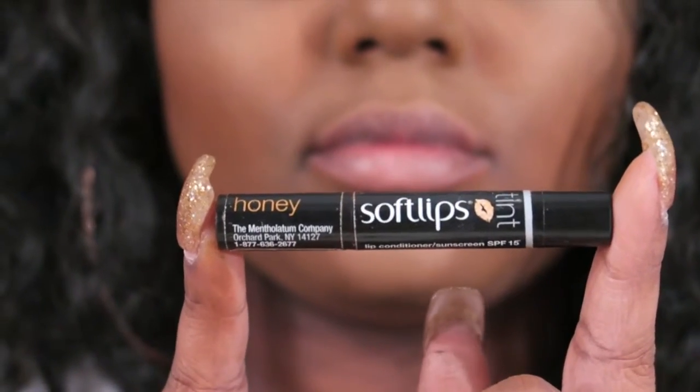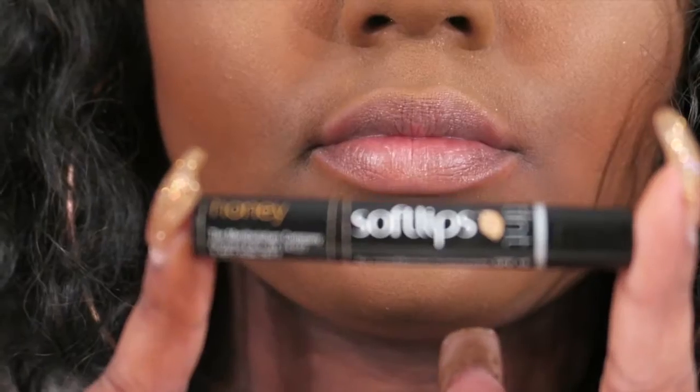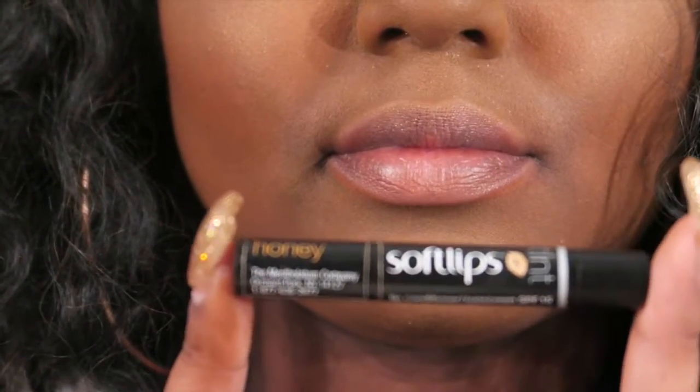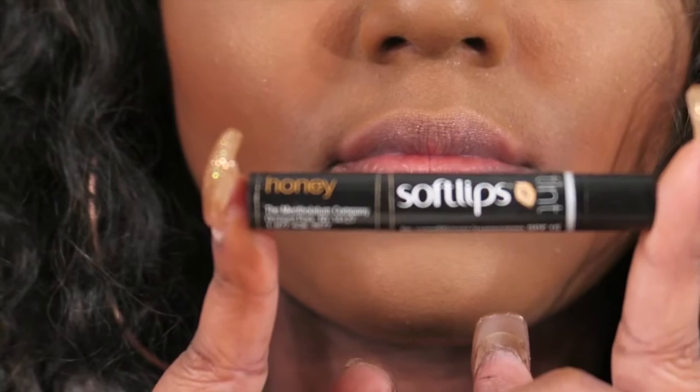Alrighty, so now we are getting those lips ready. We're gonna just take our soft lips moisturizer — make sure those lips are looking alright. Even if you have to exfoliate them. Now we wanna go ahead and take that black liner and we're gonna just go ahead and trace the bottom lip to a very sloppy line. It doesn't have to be neat at all — this is gonna be mushed into the lipstick — but we just wanna outline it to give it some definition.